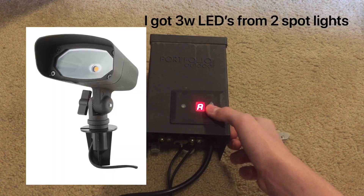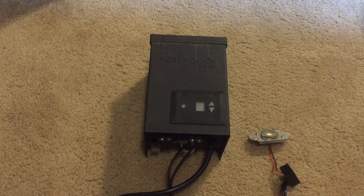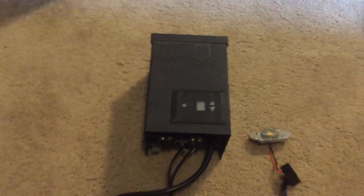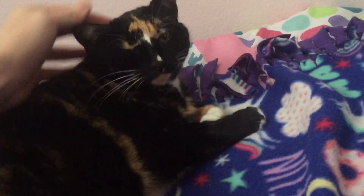I went ahead and put this back together because I think it'd make a really good 12 volt power supply. I could also use the transformer on that to make an inverter so I can power 120 volt stuff with my 12 volt battery. Anyway guys, thanks for watching — be sure to like, share, and subscribe, and I will see you in the next one.